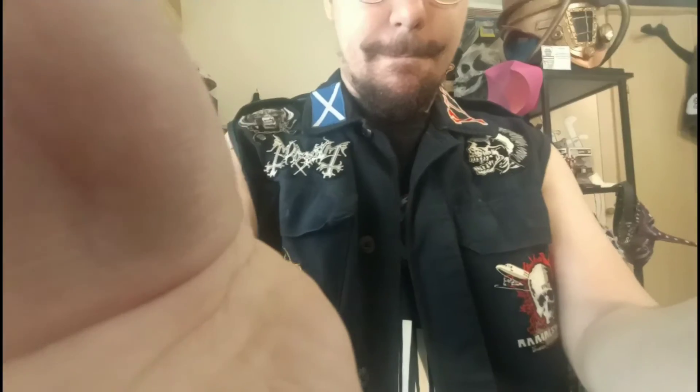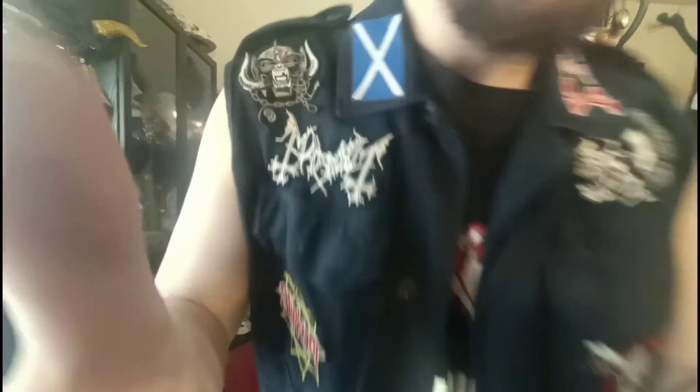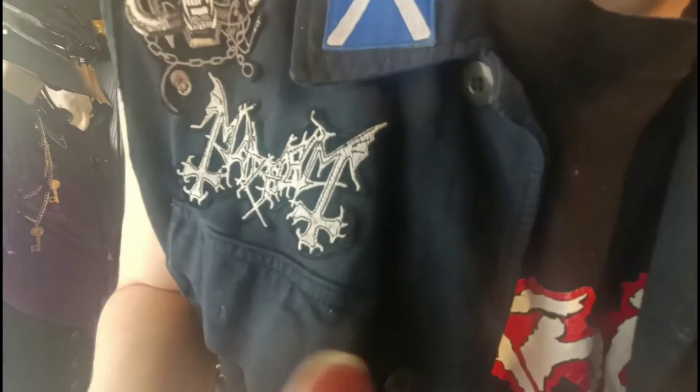Hello there, it's been a while and everything is crooked again. Sorry, don't worry, I'm just adjusting things. There we go, I hope I made you uncomfortable enough. Let's get this fixed as best I can — hello there, it's been a while.